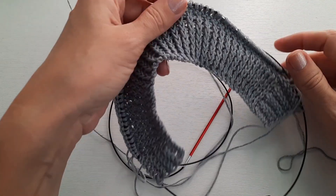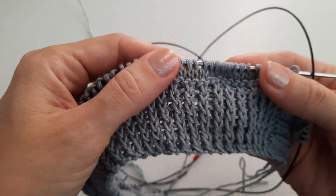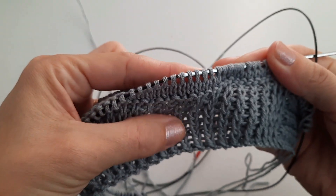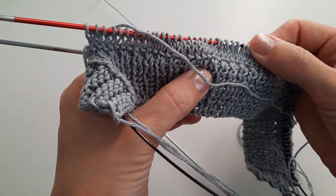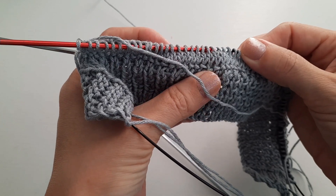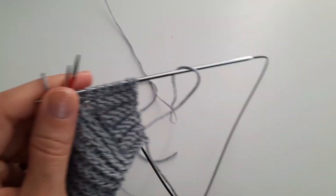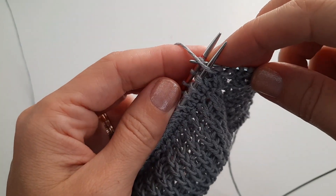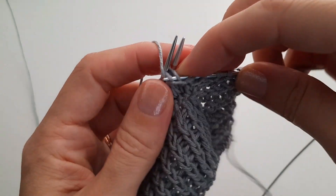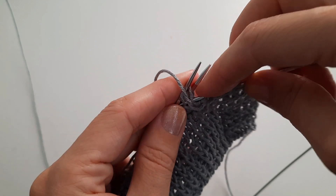Далее я выполняю кетлевку. Я выполнила один ряд изнаночный, провязала вверх три лицевых ряда. По изнаночной стороне на другую спицу добрала петли и также связала три ряда лицевыми. Подхватываем сначала с дальней спицы, затем с первой спицы и провязываем изнаночной петелькой.